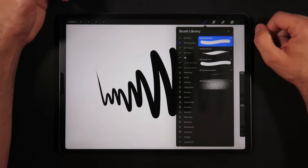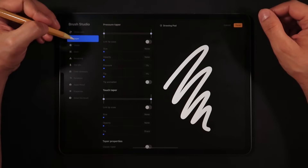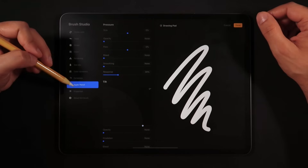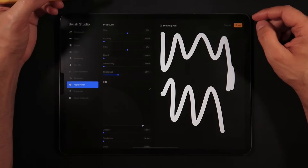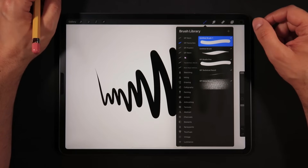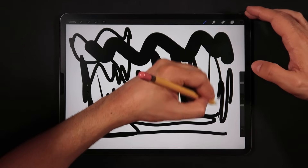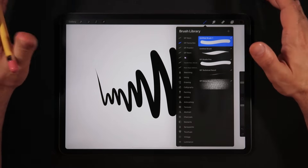For the untapered brush, the settings are pretty much the same with a few differences: on Taper, no taper and no linked tip sizes. On Dynamics, size set to zero and opacity set to zero. On Apple Pencil, size set to zero, opacity none. That creates the same brush but with no tapering at the beginning and end of the stroke. Hit Done and both brushes are ready — this one maintains consistent width no matter how hard or soft you press.